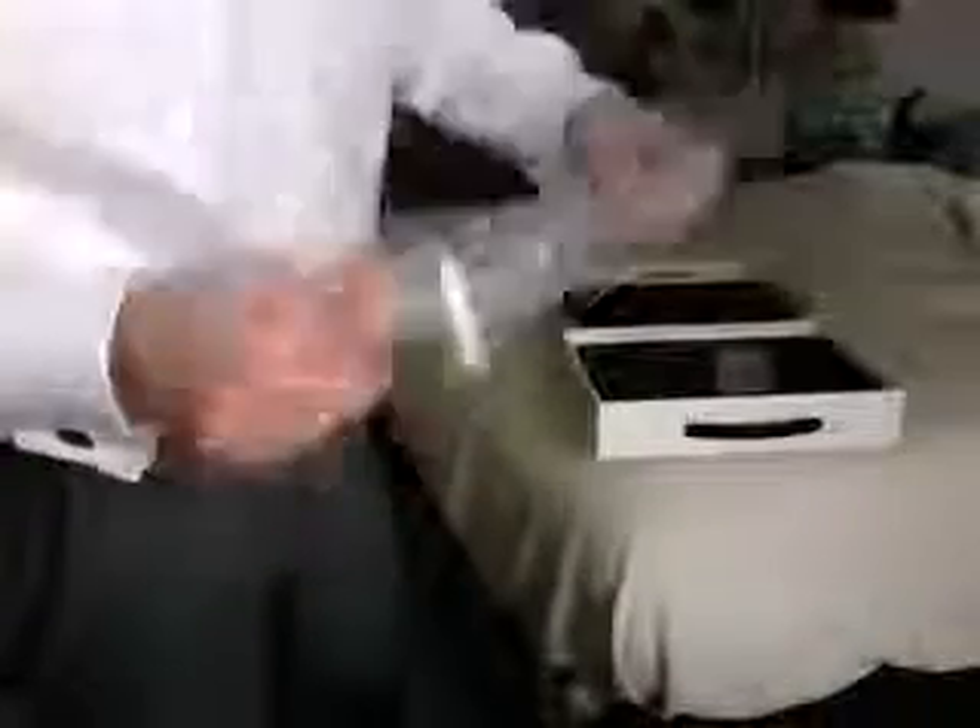Wow. This is a small computer. I'm actually shocked at how thin it is. And just on first impressions — again, this is my first time ever really seeing one or holding one in person — it feels very sturdy. I'll walk you through this in a minute.